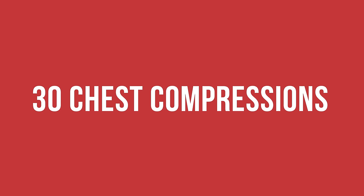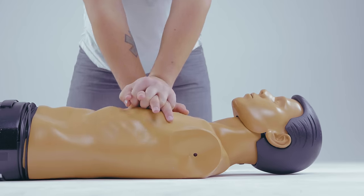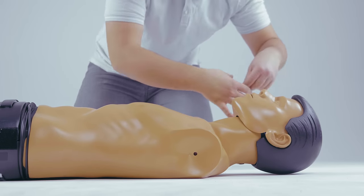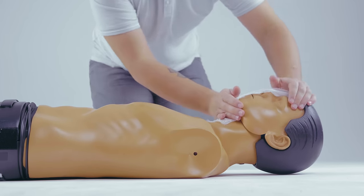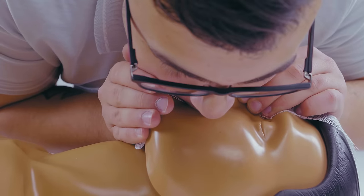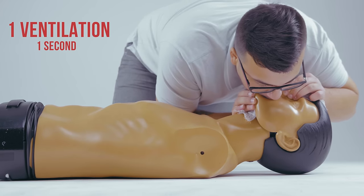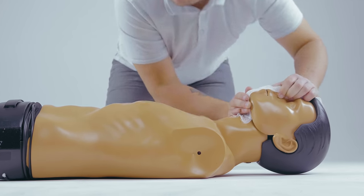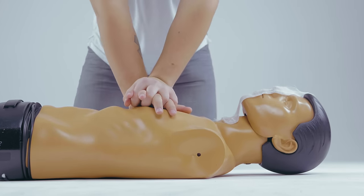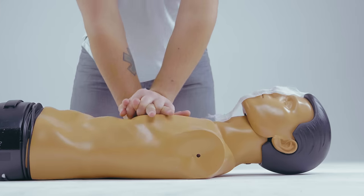30 chest compressions are followed by two ventilations. To deliver ventilations, tilt the victim's head back and pinch the nose shut. Take a normal breath and blow into the victim's mouth. Watch for the chest to return to its normal position while taking another breath, then repeat this sequence. Minimize interruptions in chest compressions to last no more than 5 seconds.